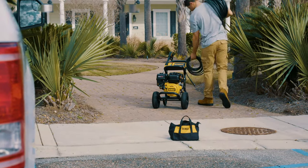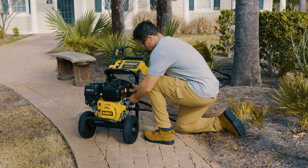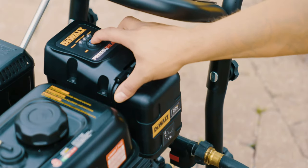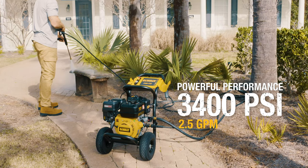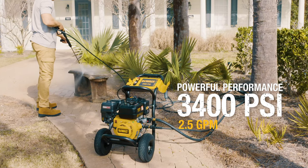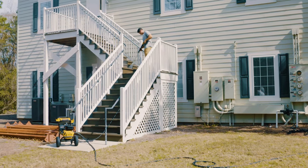Introducing the industry's first pressure washer with patented pressure-ready technology. This DeWalt 3400 PSI pressure washer features an exclusive battery-powered control panel that lets you power it up and shut it down just by operating the spray gun trigger.